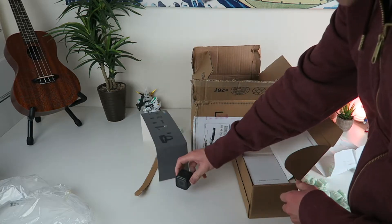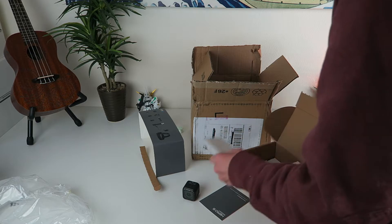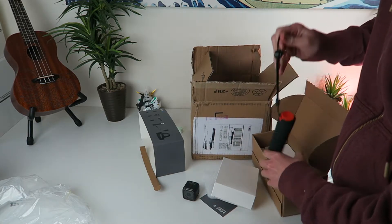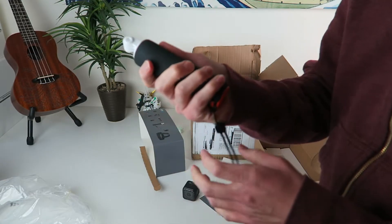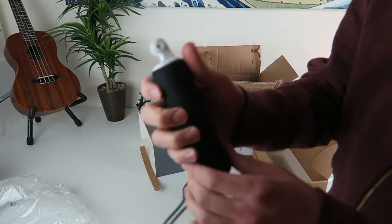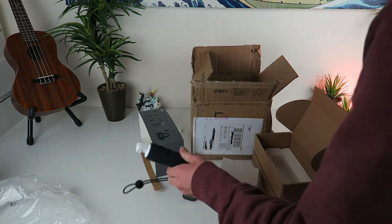That comes in the box. So you get your Hero 5 Session. Let's dig down here and see what else we get. You get this hand mount as well right here, and this right here alone on the GoPro website — this is a floating hand grip — and this alone on their website I think it's like 25 to 30 bucks. So you get that in there as well.